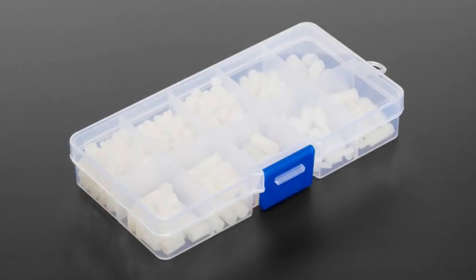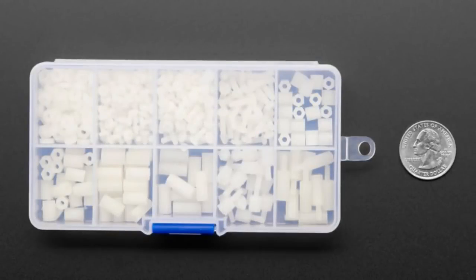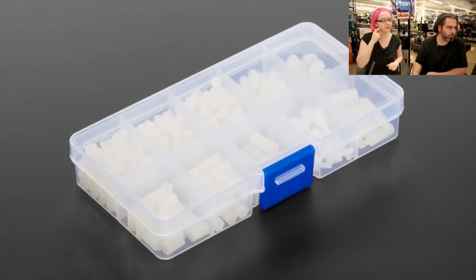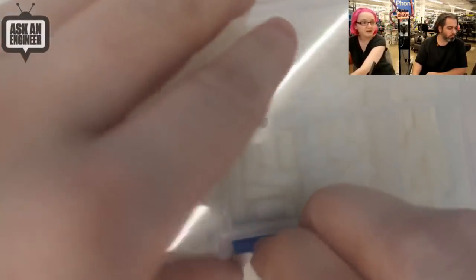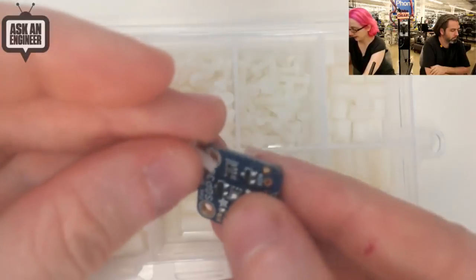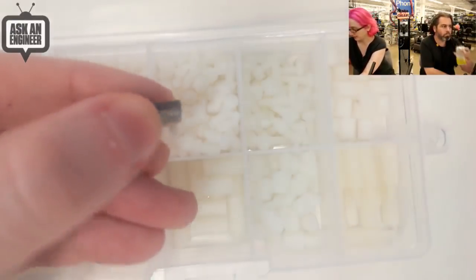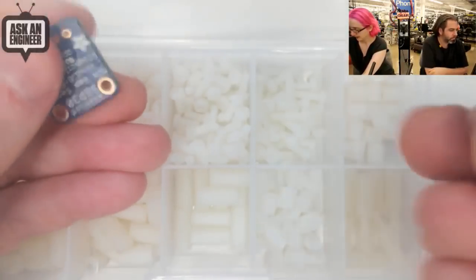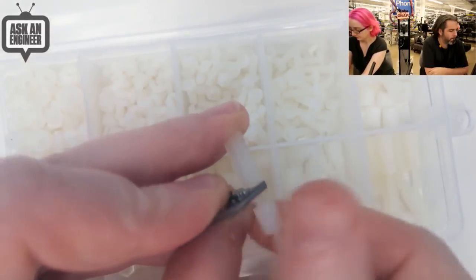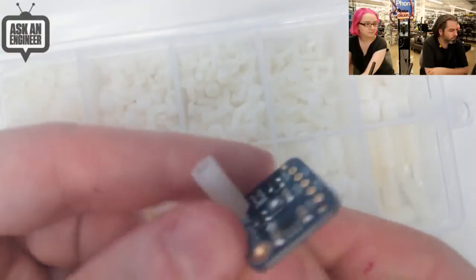We have a pack of nylon translucent M2.5 screws and standoffs. You get a couple hundred pieces — lots of little screws and hex nuts. We also have standoffs, both hex through and extender standoffs. These are handy because you get a bunch. They're great for putting stuff together and they fit all of our breakouts, which tend to have 0.1 inch holes. They're nylon so they're non-conductive, so you don't have to worry about interference with your antenna or capacitive touch.